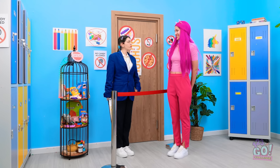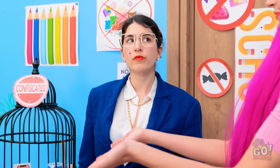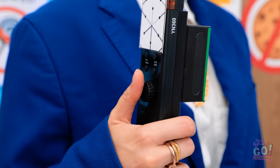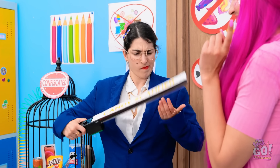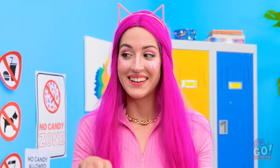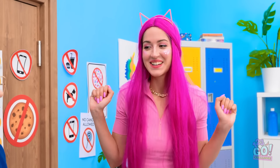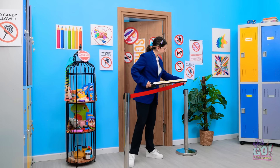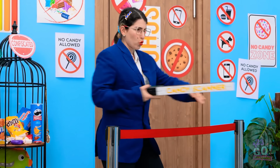We meet again! Let me see your hands — there's no candy here. Let's see what the scanner says. It's not working — this never usually happens. Problem? Just get into the class. I was hoping you'd say that. My poor scanner. Don't worry, I'll fix you. We've got too much candy to find!